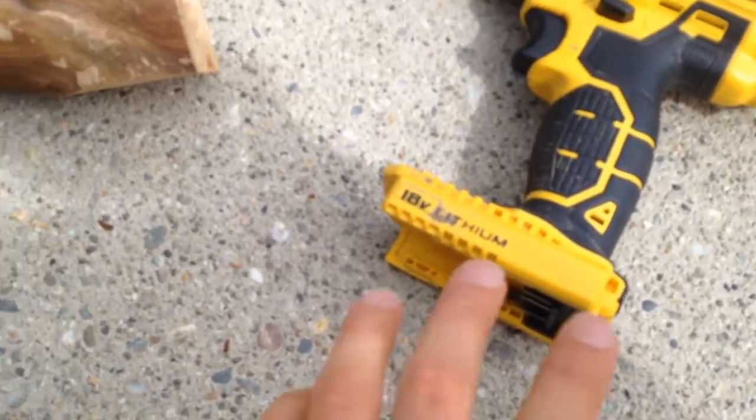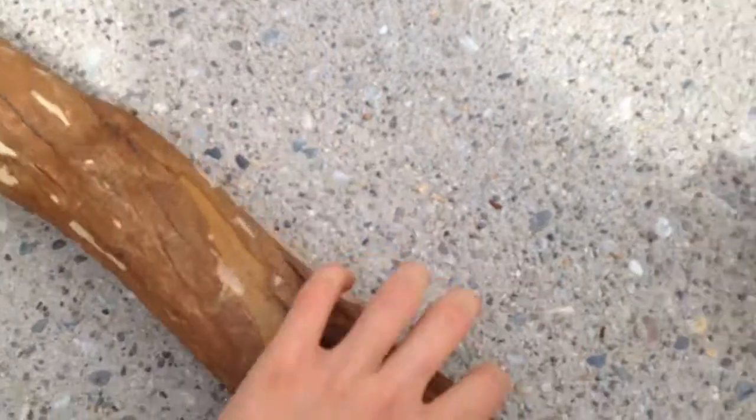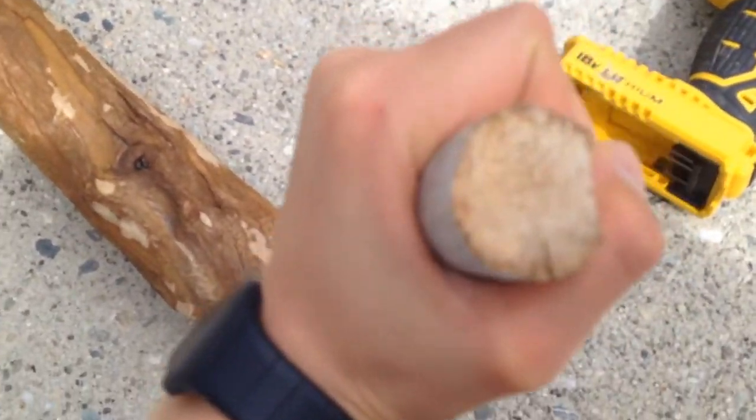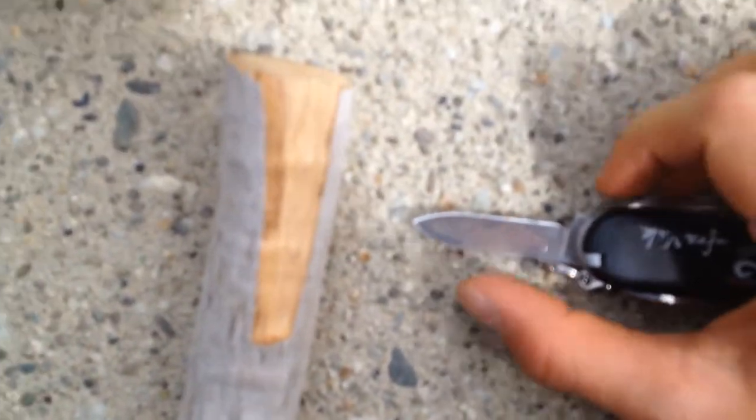The drill's battery is out of power, so while we wait for that to charge, you can see that this hole is smaller than this stick. So I've already started — I'll carve it with my knife to get it a bit smaller where I'm going to glue it. I'll do that and I'll show you once I've done it.